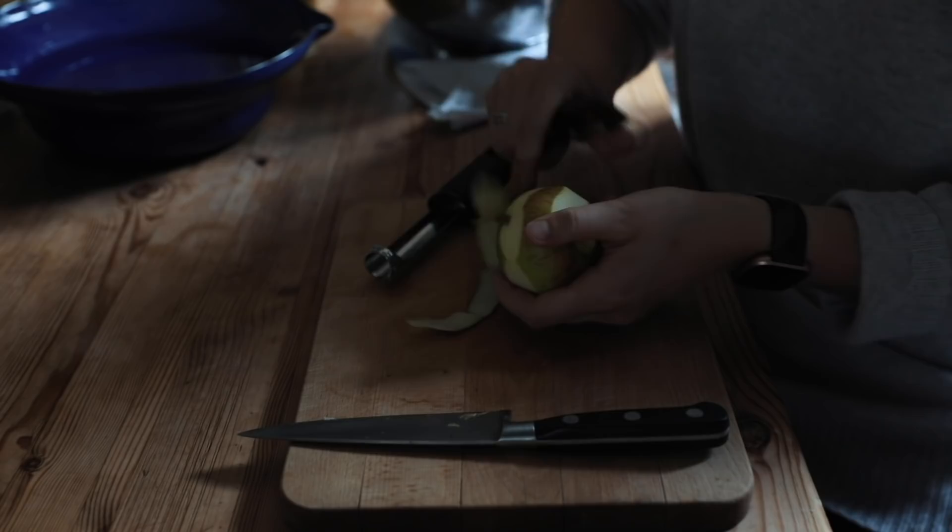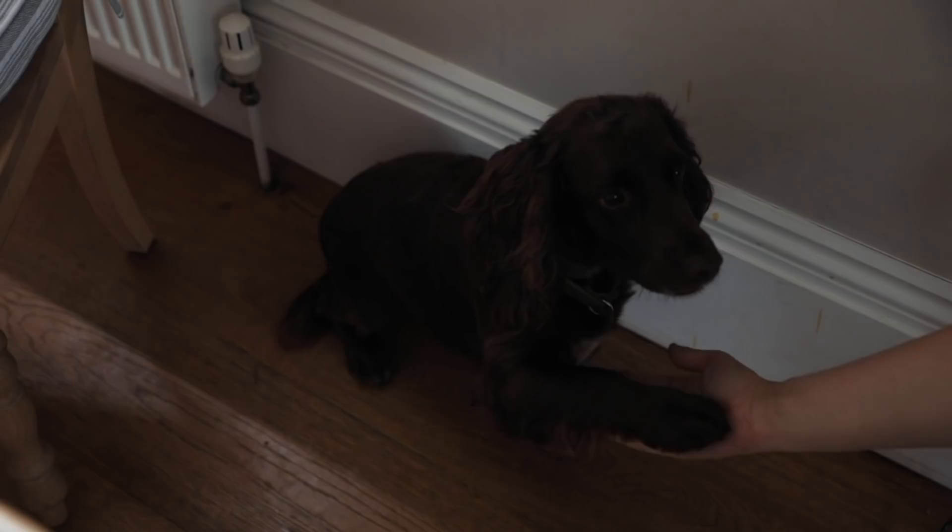Even Took got to have a few apple cores — she's an apple fiend. She sat there for almost the whole time I made those apples.